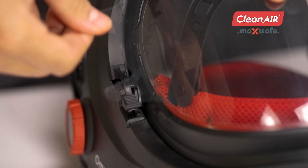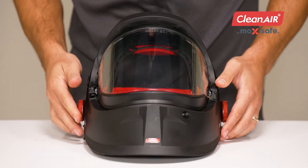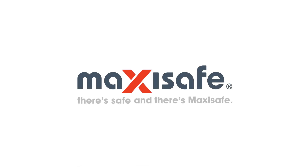Stretch the foil over the visor and secure the foil on the other side as well.